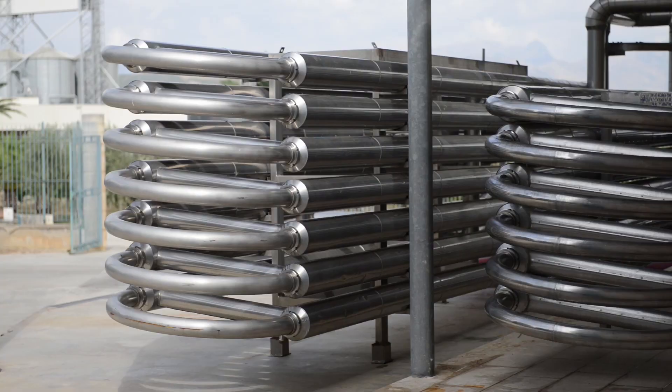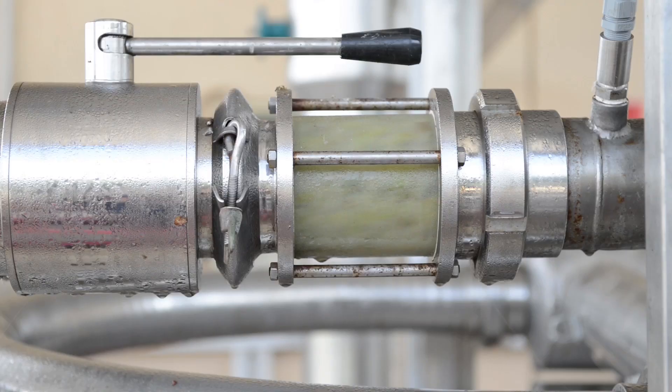We are in Sicily, where temperatures are quite high, and the goal is to cool the grapes to at least 20 degrees Celsius. Through the use of heat exchangers adapted to control the grape temperature, we are setting the temperature to 20 degrees Celsius.